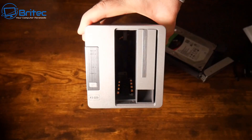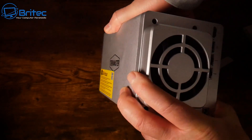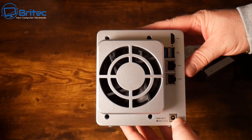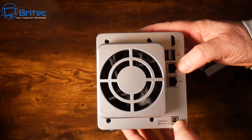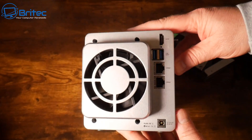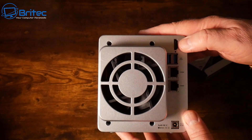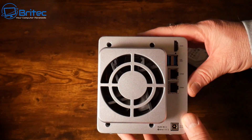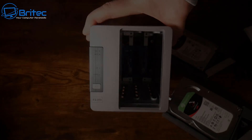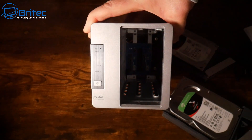This unit also supports two M.2 2280 NVMe slots inside the unit, so you need to take it apart to access those. On the back we have the power input, two 2.5 gigabit Ethernet ports, two USB 3.1 ports, and an HDMI port. The fan is an 80mm smart fan that can run at high, medium, or low speed.